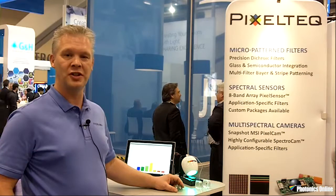Hi, I'm Marco Snickers. I'm with Pixel Tech and we're today at Photonics West 2016. We're introducing a couple of new products here and I would love to talk to you about some of the details and the specifications.